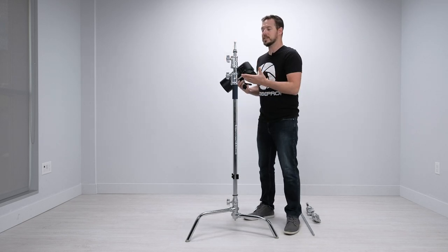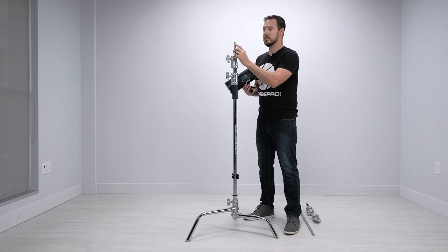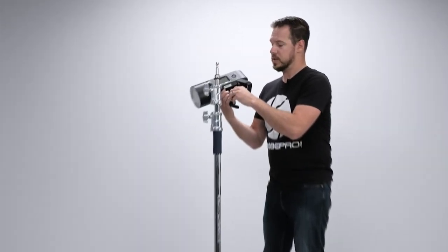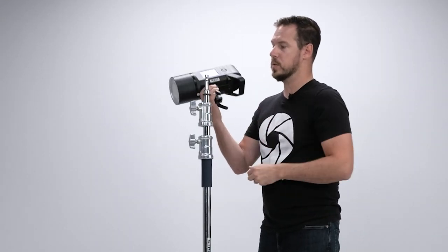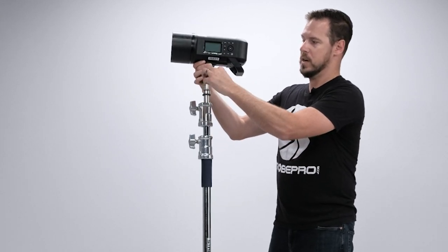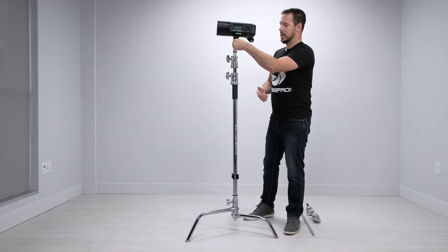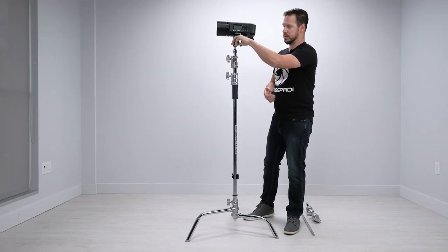From here we can use the C stand without the boom. We have our standard baby pin here — it's got a flat-sided spigot, so back out the screw on your strobe and drop it right on there. Lock it into place and you can use the C stand just like this.